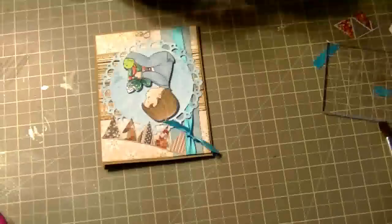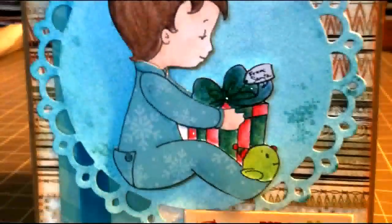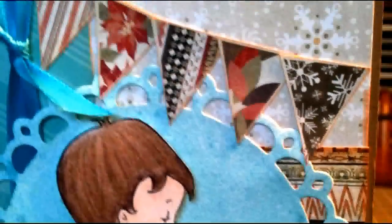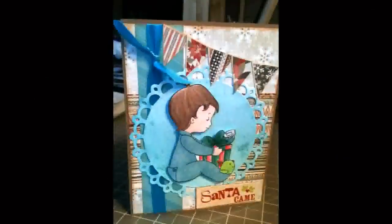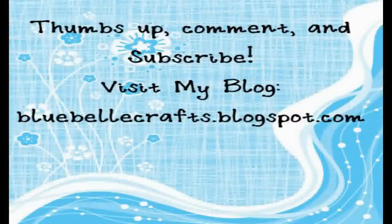I'm just adding some glitter to the present for a last little touch on the card, and a little bit on the elf's nose and his hat. And that's the card! Thank you so much for watching, have a great day. Bye!